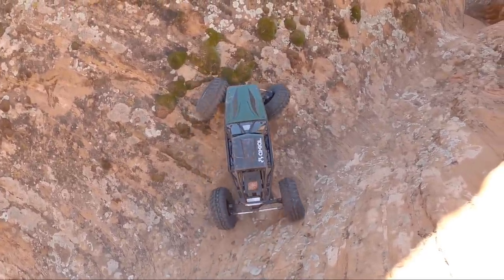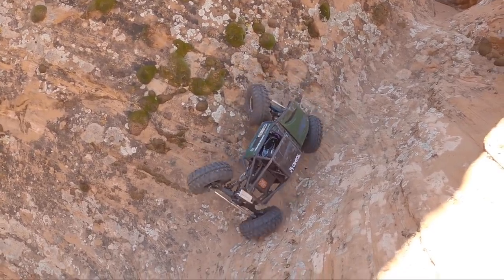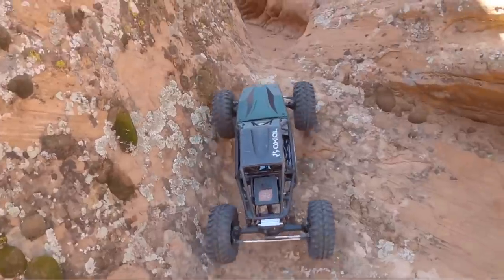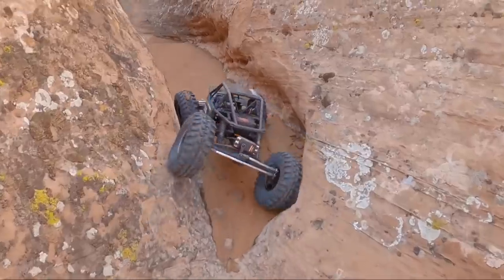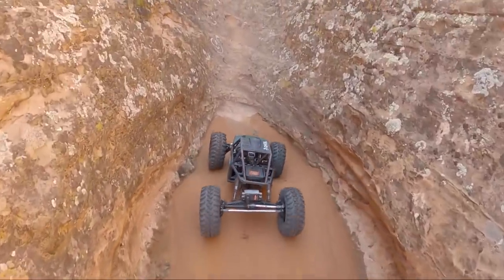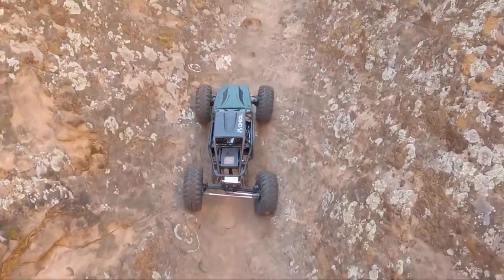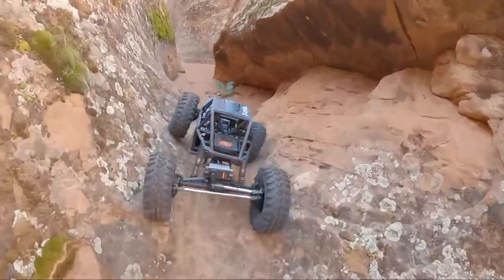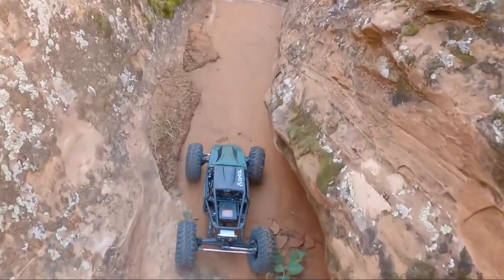I put Capra axles on the Gatekeeper about a week after getting it, after selling my original Capra. The Gatekeeper was a ton of fun with the Capra axles - it was also rear steered - but it had a C-channel chassis and a big heavy cage on top, so the performance was never quite the same. Then I accidentally let it fall off a 40-foot cliff, which destroyed the Capra axles, destroyed the Element Gatekeeper cage, and bent the chassis.